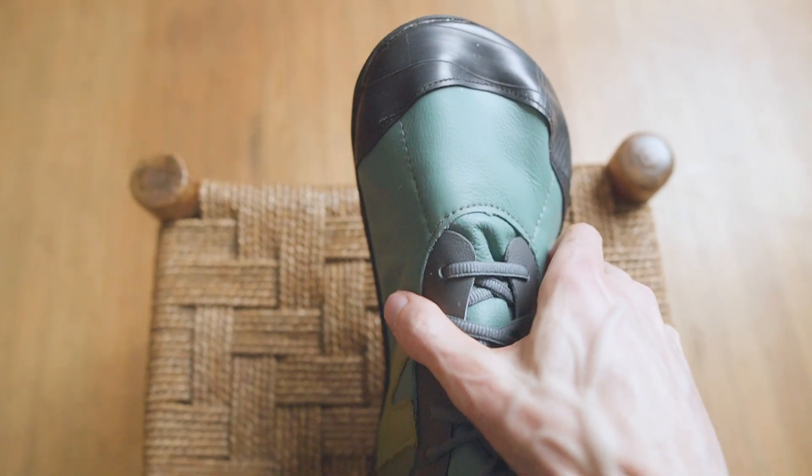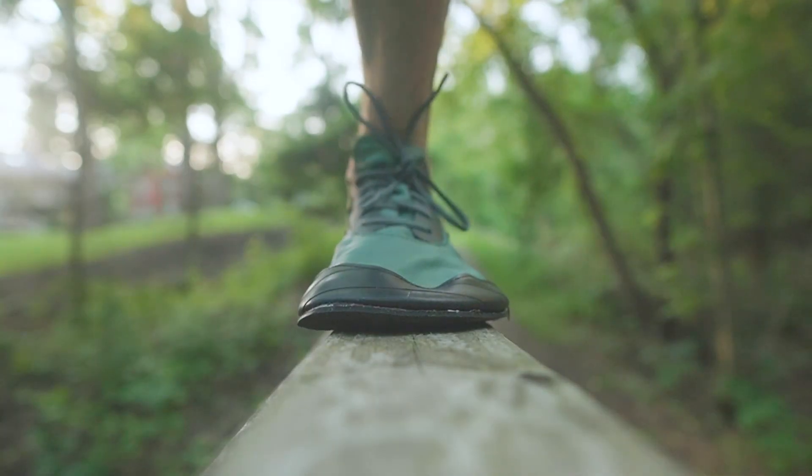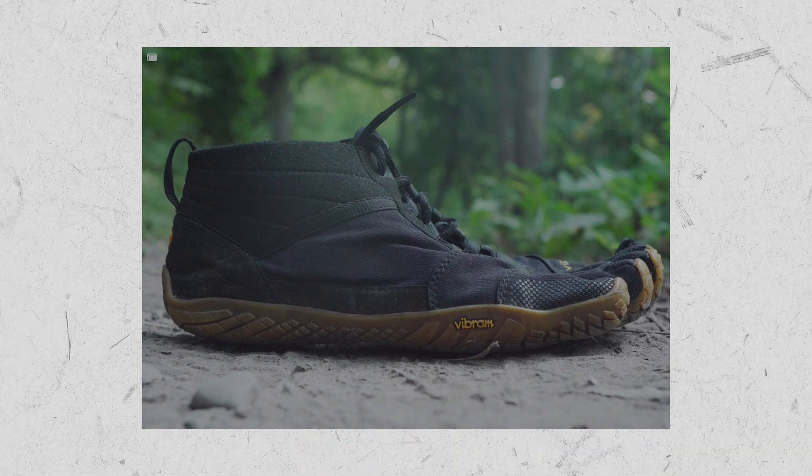However, the Primals definitely don't look like a normal shoe, the extra width can take some getting used to, and the upper isn't as breathable for hot weather.